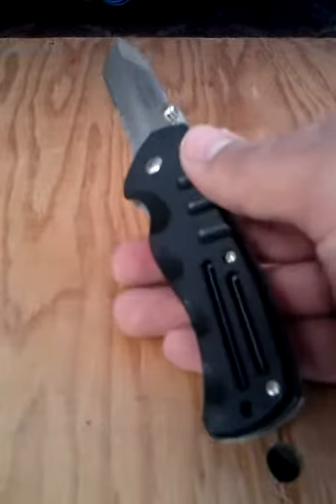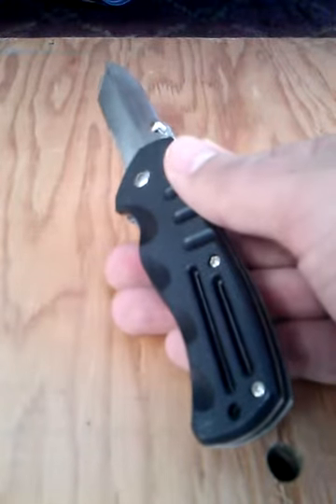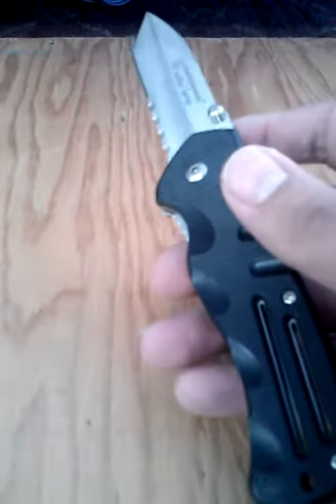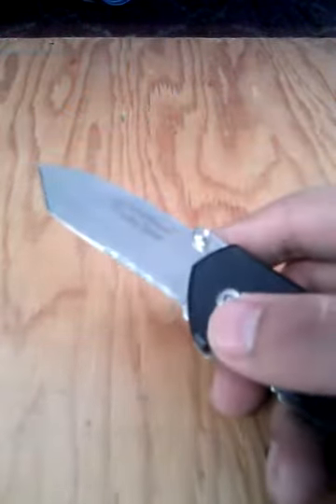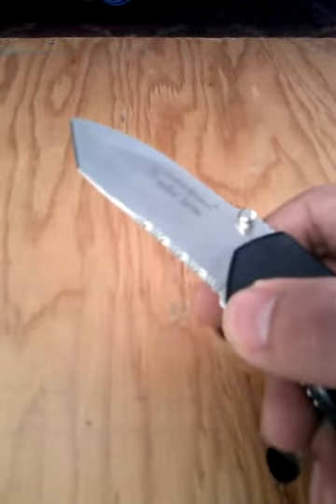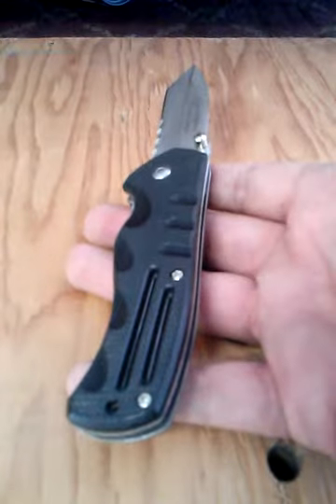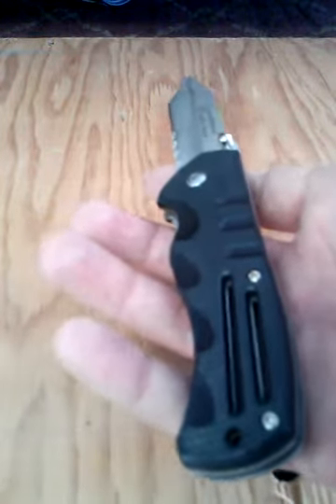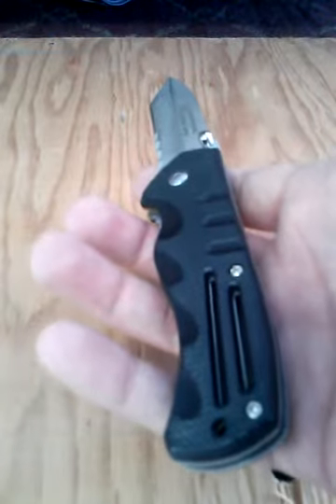Just because you can get them cheap doesn't mean it's a bad knife, obviously. It has its drawbacks here and there that come with pricing — one thing is the blade, we'll get into that in a minute. I wanted to do a review on this knife because it's a surprisingly good knife, especially for EDC. If you're going to have an EDC blade, you really need something that you're not going to be afraid to use, because you are going to use it. You're going to carry it all the time and it's got to be comfortable and practical. At least that's what I look for in an EDC knife. And this is just a home run for me.